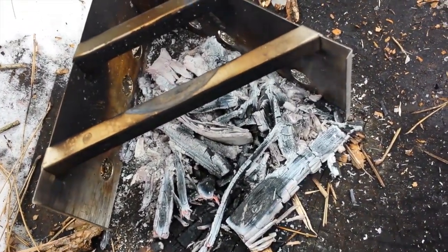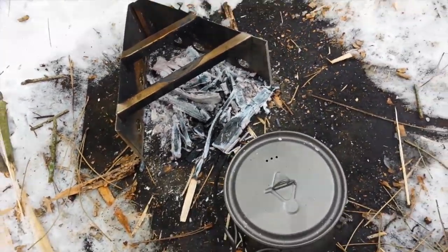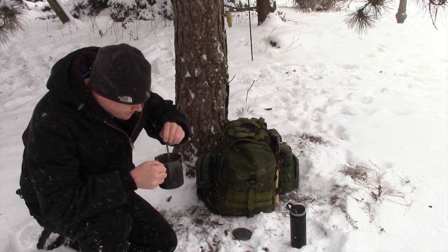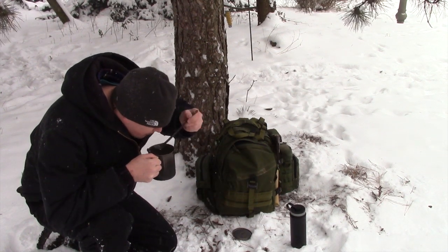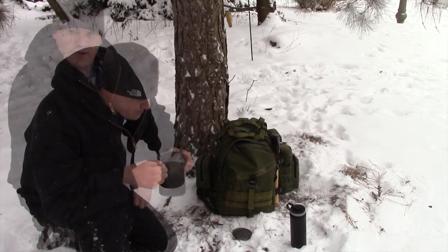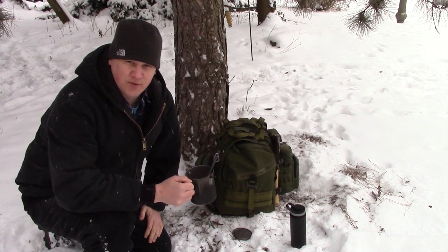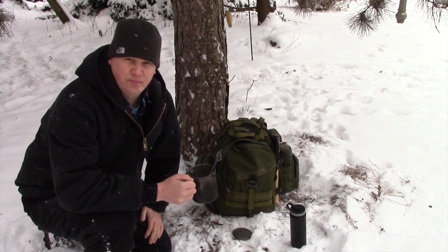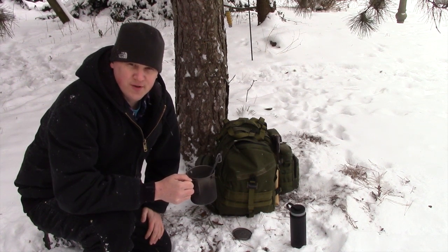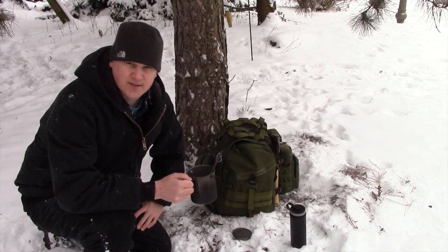Still worked mighty fine — very happy with it. Alright guys, I appreciate you joining me for this video. It's about 20 degrees out and it's just starting to snow, so I'm gonna go ahead and enjoy the rest of my oatmeal. If you enjoyed this video, please click thumbs up and as always leave me a comment below and subscribe for more videos.